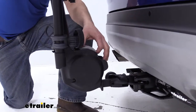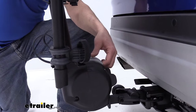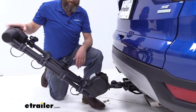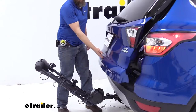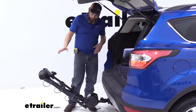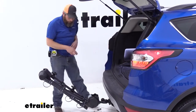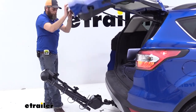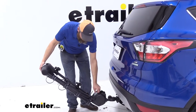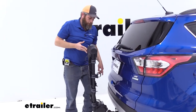Something else I like — if you look right here, there's a lever. By raising that lever, it allows us to tilt this rack out and away from the vehicle. That gives us plenty of room and pretty much unobstructed access when loading and unloading items from the back. When you tilt it back up to the upright position, you'll need to pull that lever to lock it in place.